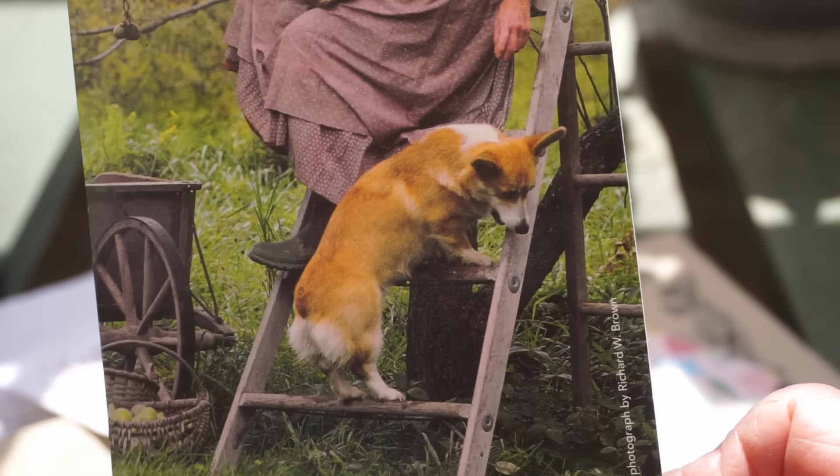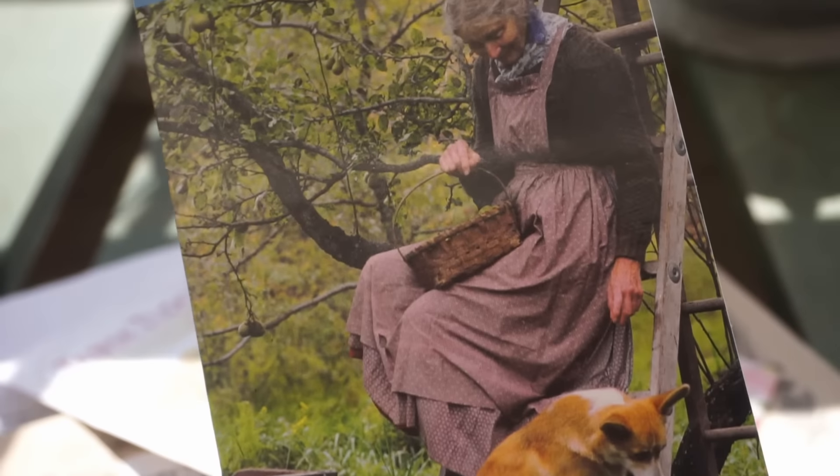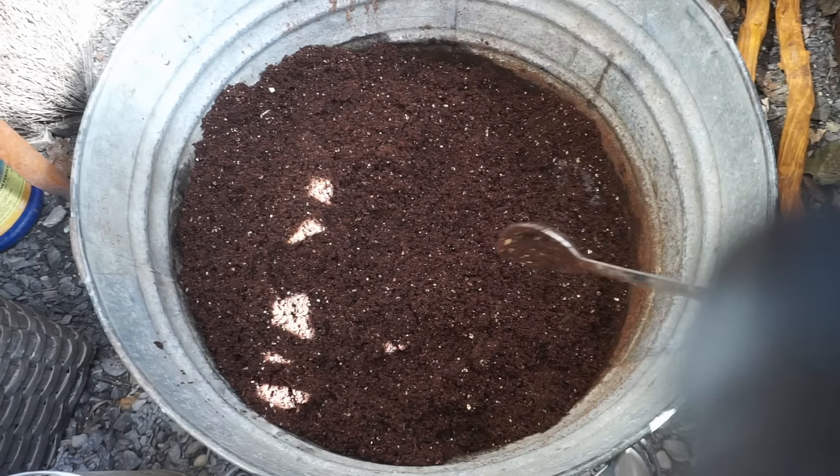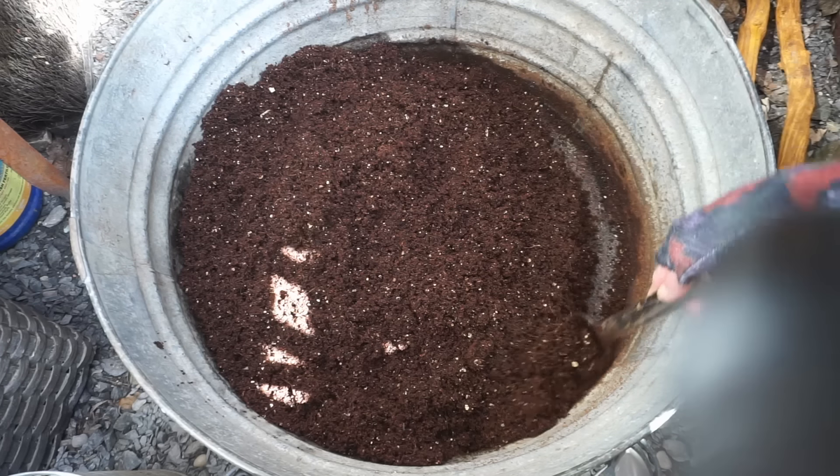Here she is — the lovely Tasha Tudor in her garden with her corgis. Oh, I hope they grow.